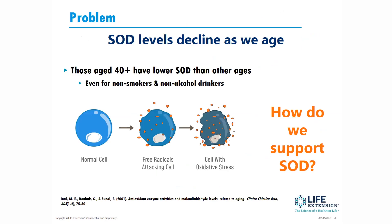Overall, SOD levels decline as we age. Those aged over 40 have lower SOD than other age groups. It's even more so when you compare smokers to non-smokers, or alcohol drinkers to non-drinkers — SOD levels are much lower in those that smoke and drink excessively. Over time, without a good level of SOD, our cells begin to become really damaged from the superoxide free radical.